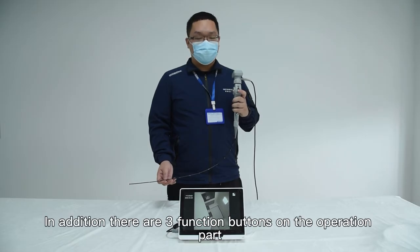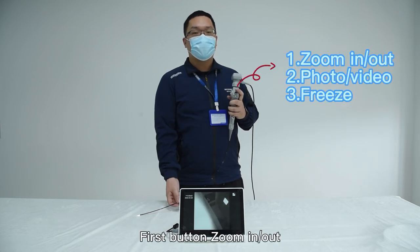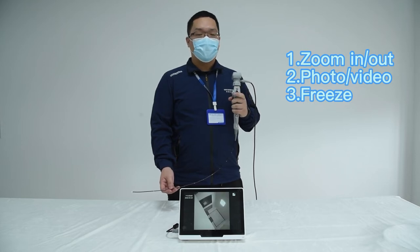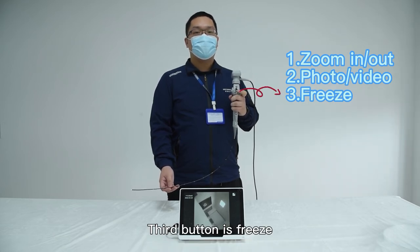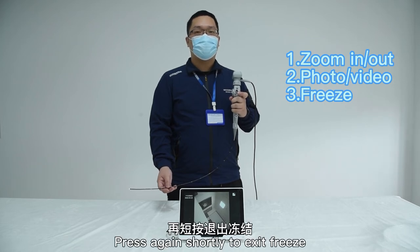There are three function buttons on the operation part. Button 1: zoom in or zoom out — it has three different sizes. Button 2: press it shortly to take a picture; press and hold to start taking a video, then long-press again to exit video recording. Button 3: freezing — press it shortly again to exit from freezing.